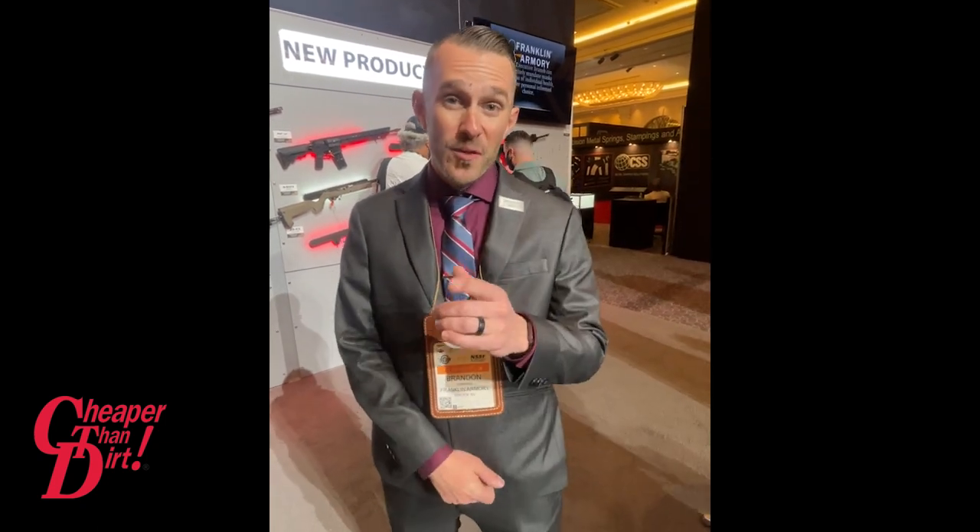That is awesome. Guys, this is something you're going to have to add to your collection. Make sure you stay tuned to Franklin Armory for when this item comes out and put it at the top of your list — it's a must-have. My name is Brian with Cheaper Than Dirt, please hit like and subscribe. We're looking at an anticipated quarter two release and $899 for an anticipated price point.